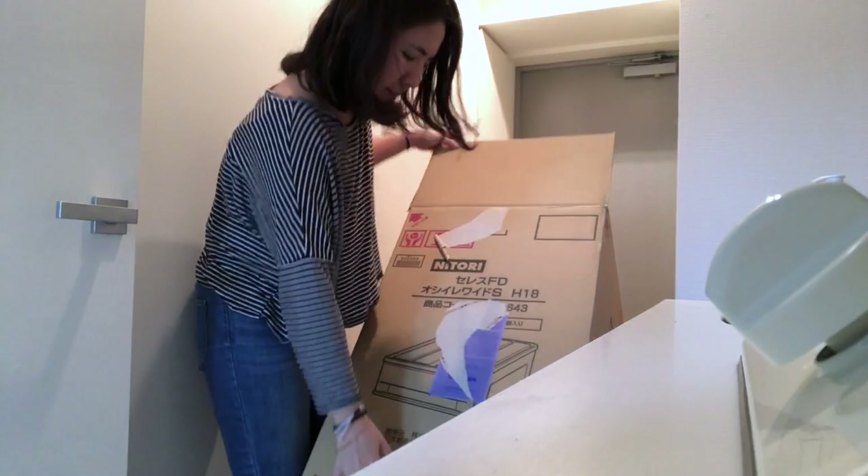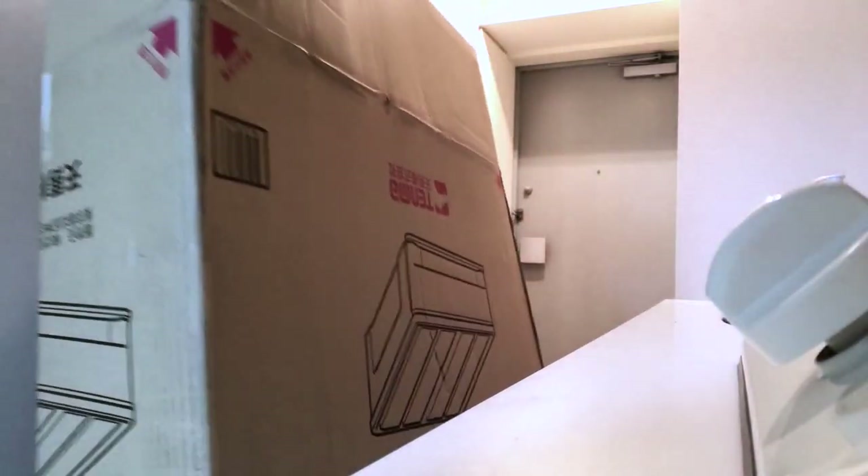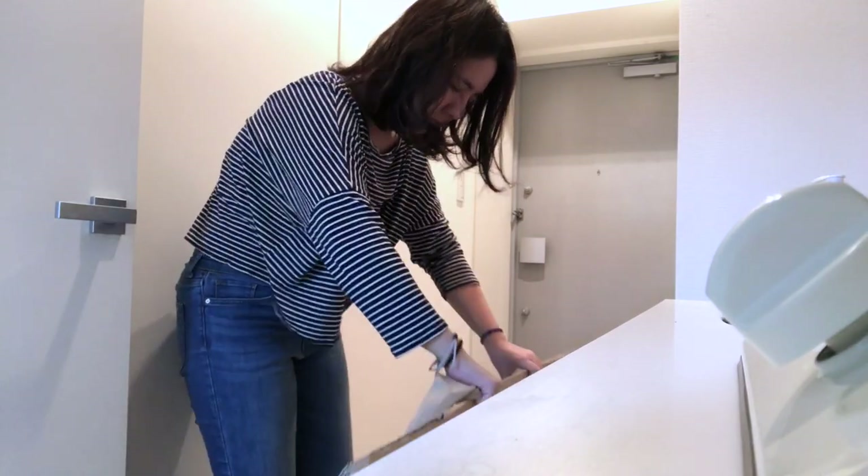The part I hate the most about unboxing is that I have to break down all the cardboard boxes and throw away all of the plastic airbags afterwards.